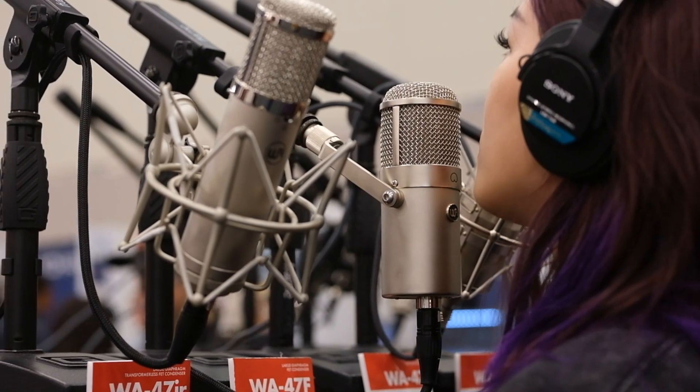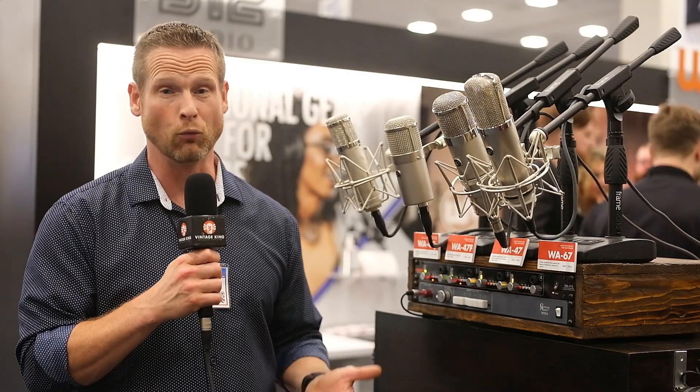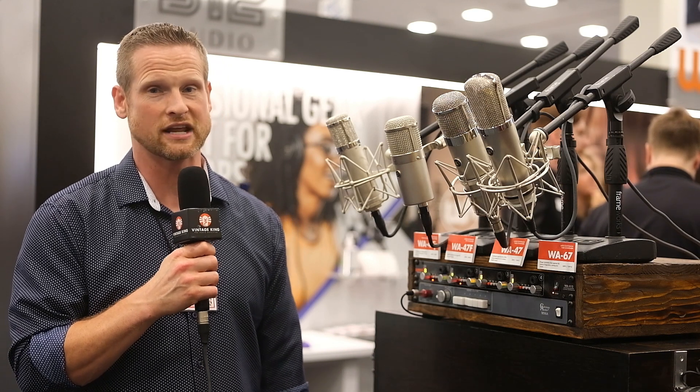Really excited to release this at $799. It's available already for pre-order at VintageKing.com, and will be available and shipping in just the next couple of weeks.